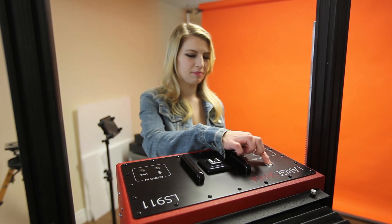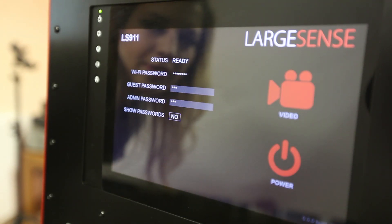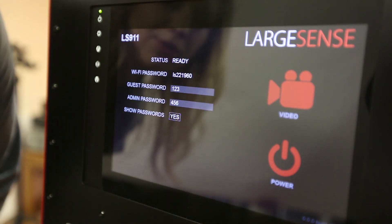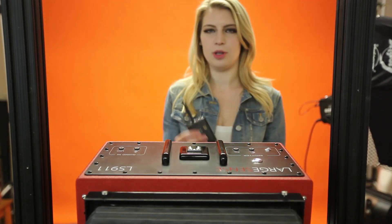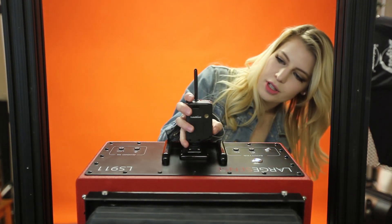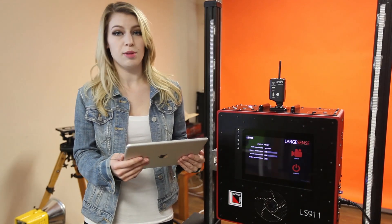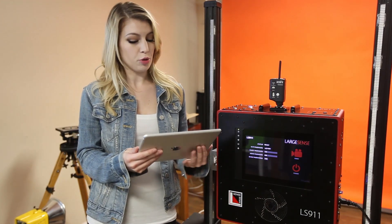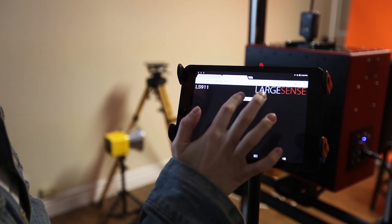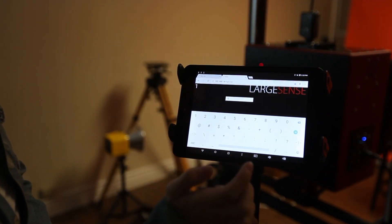Now we power on the camera. Now the camera's loading, and the back screen can actually show us the Wi-Fi passwords. Now we put the Pocket Wizard on top and turn it on on the side. The camera is Wi-Fi controlled, so any notebook or tablet can connect to it. It also works with Android tablets like this one. Now that we're connected to the Wi-Fi, we're going to use the Google Chrome browser to connect to the camera.